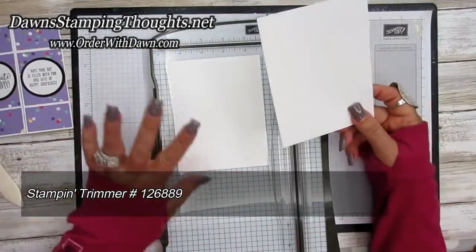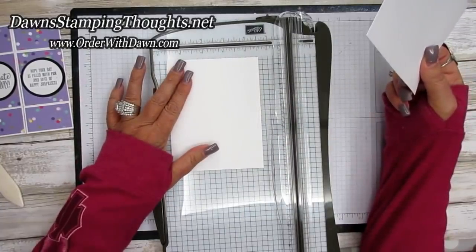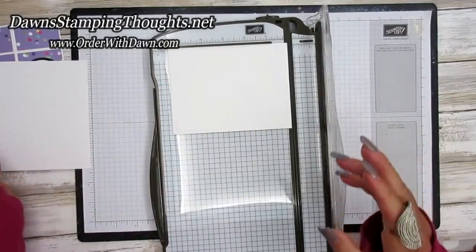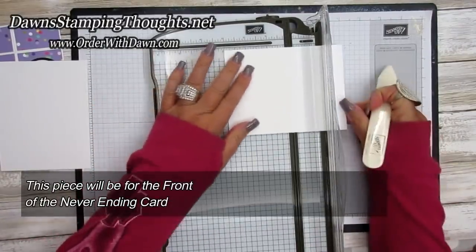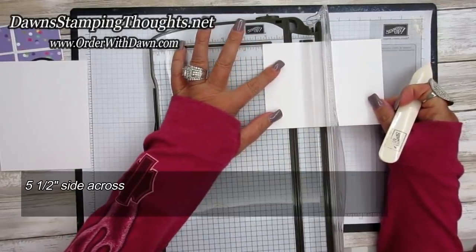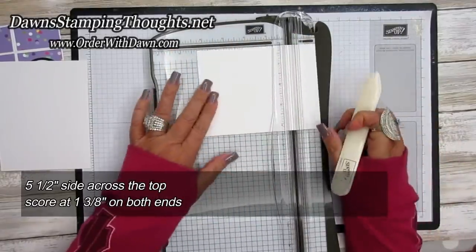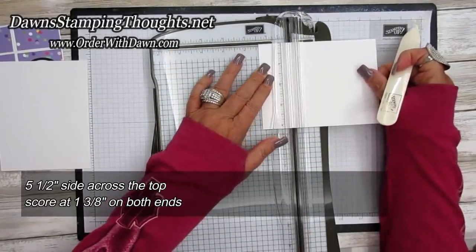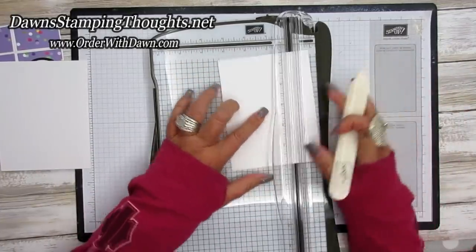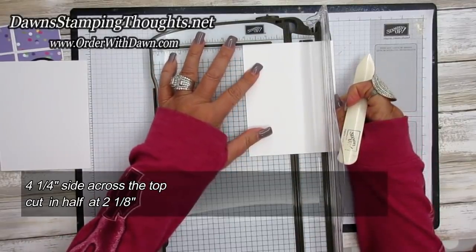You're going to decide which piece you want going horizontal and then one piece going vertical. I'm going to start with the five and a half inch piece across the top and I'm going to score at one and three eighths on both ends. So you're going to score both ends at one and three eighths. Now you're going to turn it on the four and a quarter inch side and you're going to cut this in half at two and one eighth.